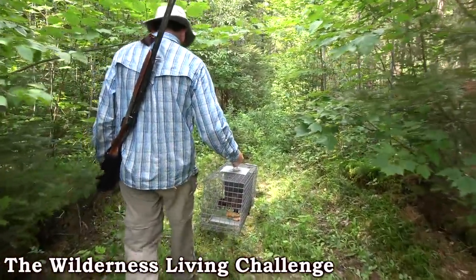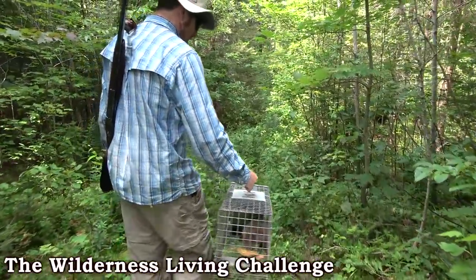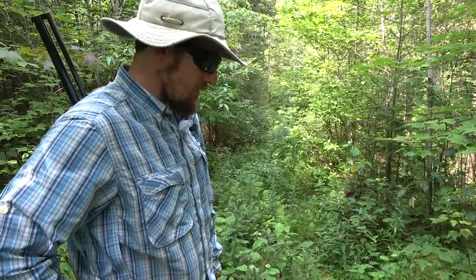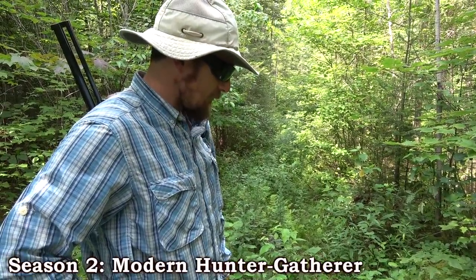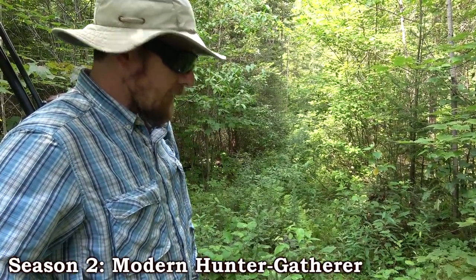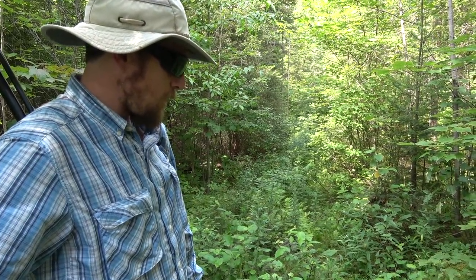We have successfully trapped a nuisance groundhog. There it is. Things are looking up on day two. They're always smaller than you think they'll be. It's about the size of a big rabbit. Big rabbit, yeah. It's shorter but it's denser.